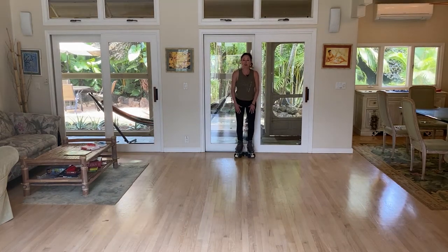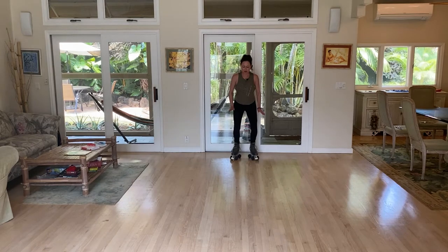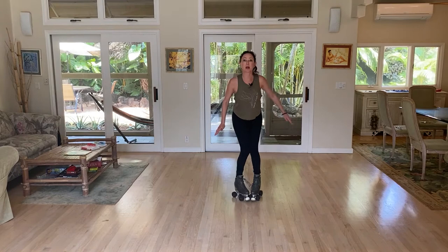Weight is in the center of your feet and we're going to bend our knees, push down on your feet in the center, let them roll out to create a parallel, and then pull them back in — don't let them run into each other.